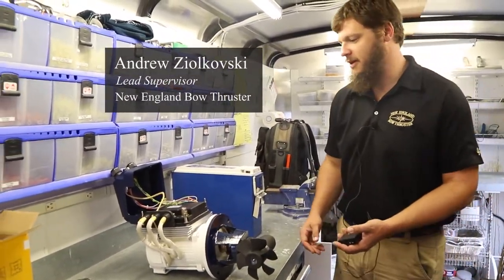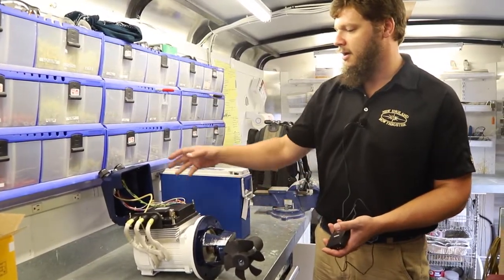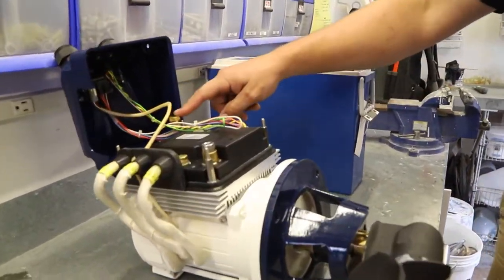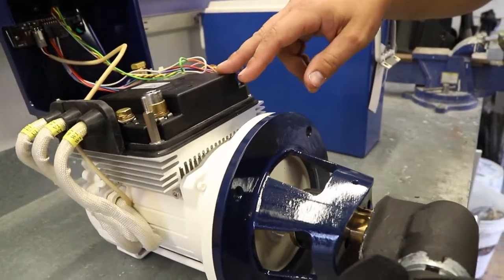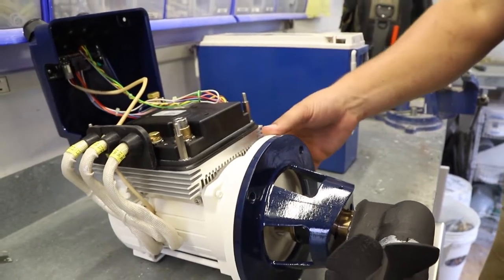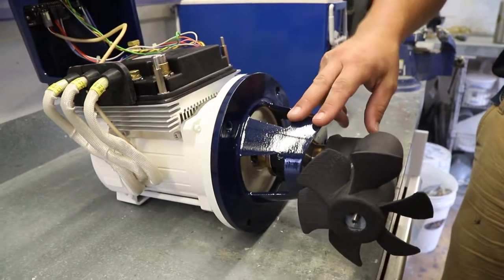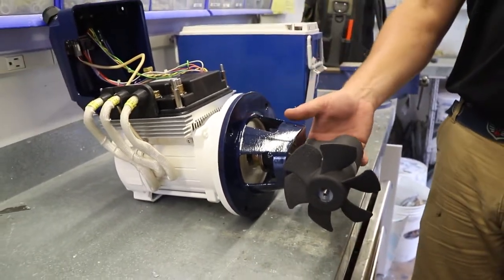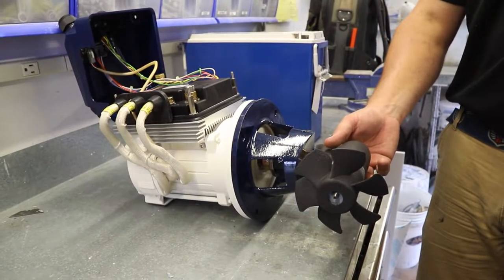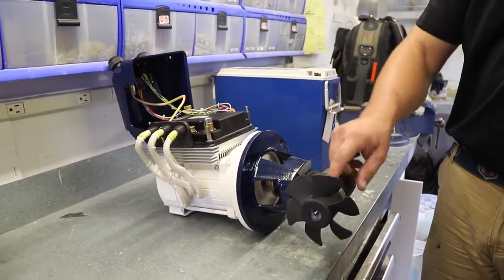We have the Vetus Bow Pro 46 — this is a 12-volt brushless motor. Here are some of the common components: the controller, which takes our positive and negative feed and converts that into a signal to our brushless motor, which then sends that power down to the drive shaft and coupler onto our saddle, which is what actually makes the watertight seal to the tube, mounting to the right angle drive leg in the tunnel.